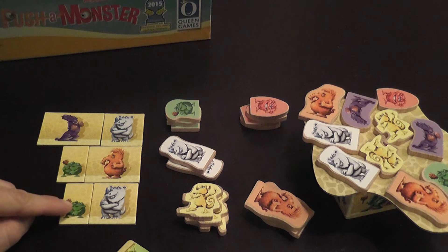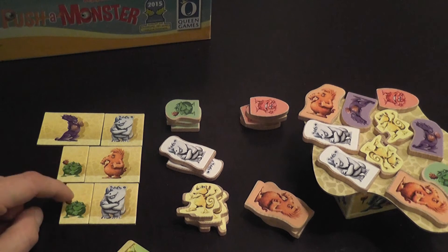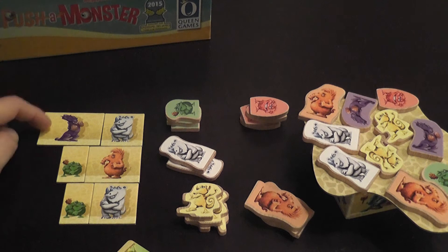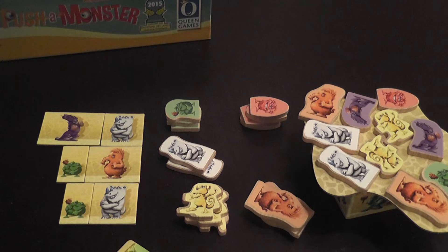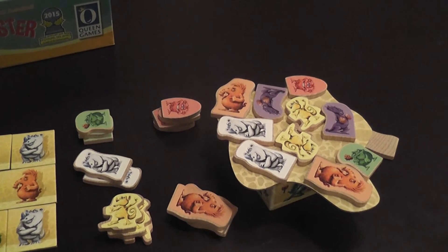It does introduce the idea that if a monster has to fall, it's better if I push down a frog rather than a dragon, or this sort of elephant-bear-platypus of sorts with a mohawk. They're cute monsters, by the way. So this is the game, as simple as that.